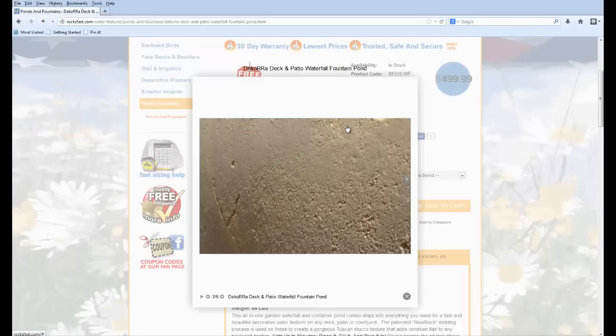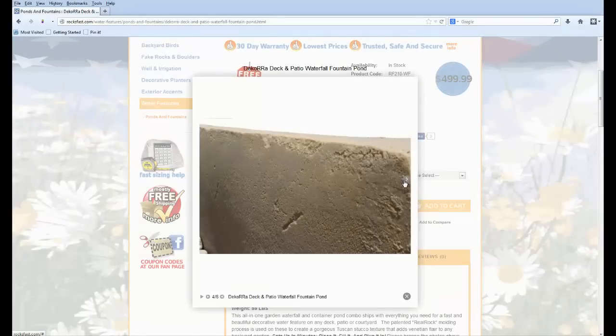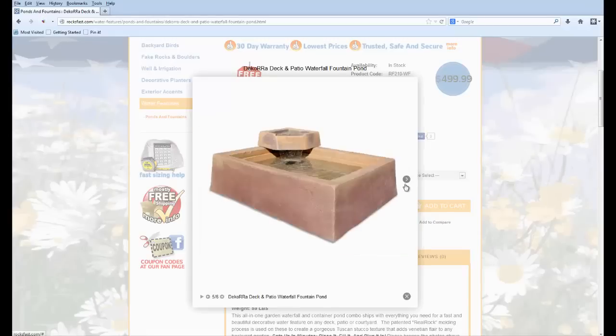These things just look incredible — they've really mastered the art of molding plastic rocks and getting a real nice variation in colors and textures. What they've done here is created a Venetian stucco look, and it's all over: the exterior walls, the inside, the top. It just looks amazing — it really looks like real stucco. You can see some of the color variation and the little cracking detail in these photos.